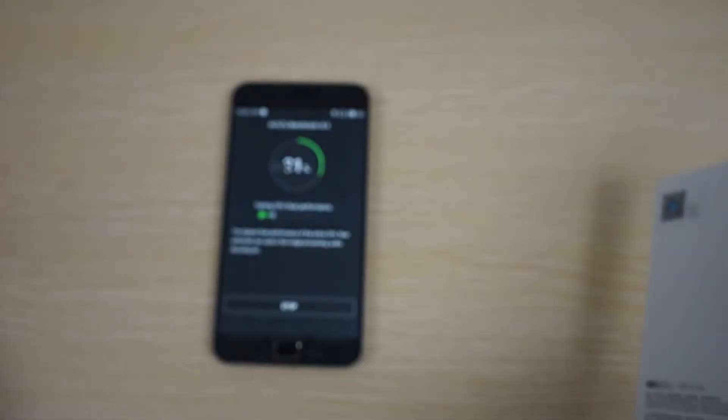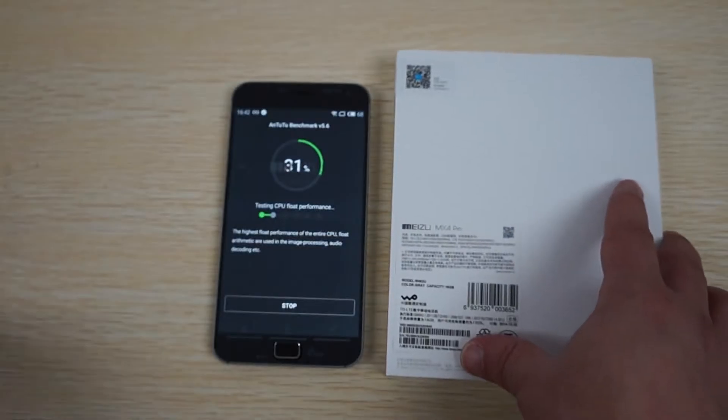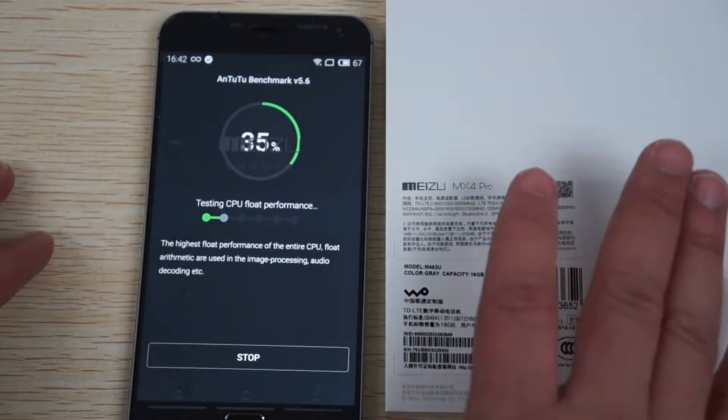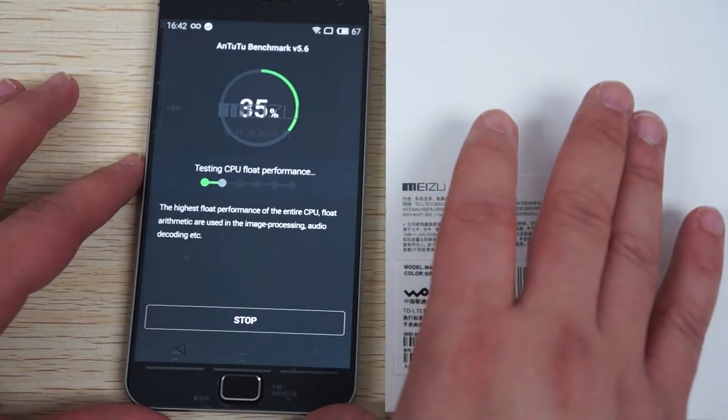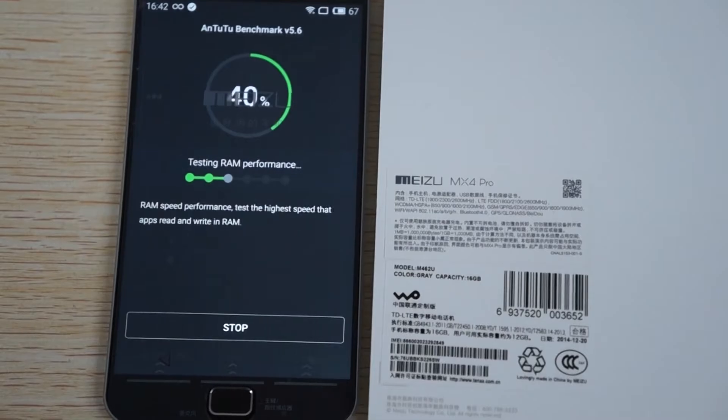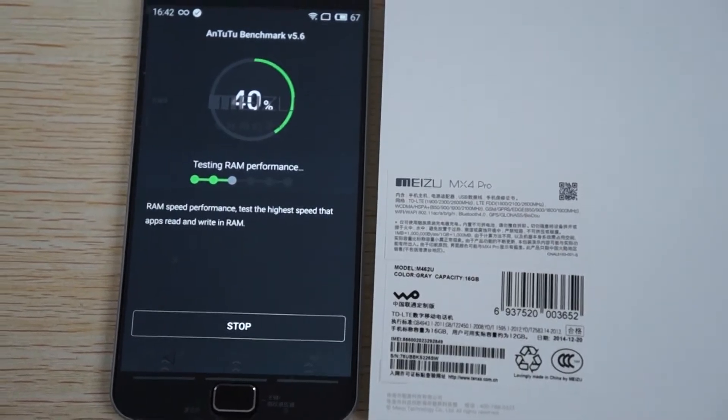I just want to remind you guys to like our video and subscribe to the dealsprime.com review channel. There should be a link to the Meizu MX4 Pro inside our YouTube video description, so make sure to click on the link.